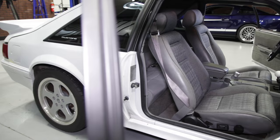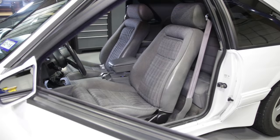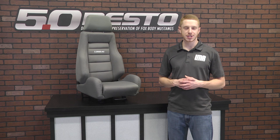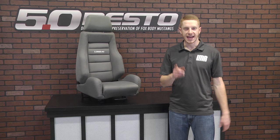Quickly recapping, these Corbeau GTS2 seats are lightweight, have aggressive bolstering, and are extremely comfortable. If you're in the market for a good all-around seat whether tracking the car or daily driving, then without question this Corbeau GTS2 seat is for you. If you'd like to see more videos covering products from Corbeau, subscribe to our YouTube channel. Pick up a pair of these GTS2 seats in the gray cloth finish and a matching set of seat tracks for your Mustang from the real Mustang enthusiasts at LMR.com.